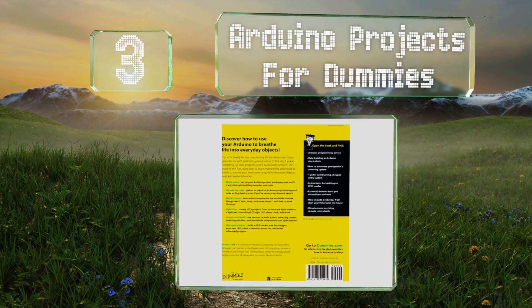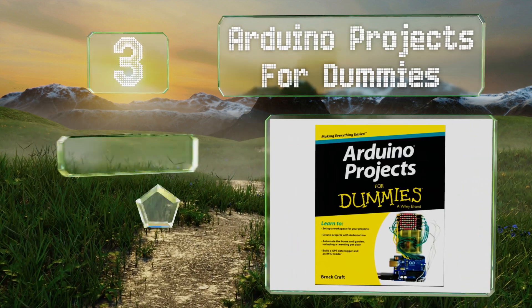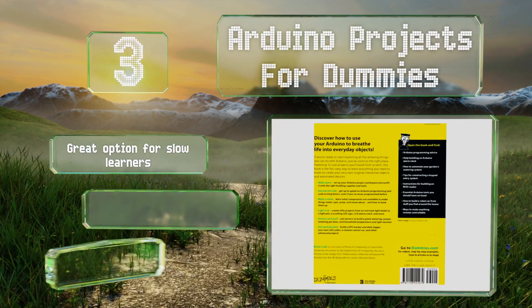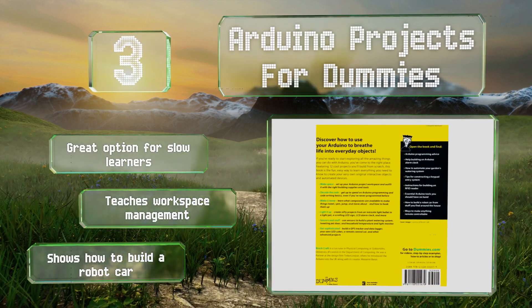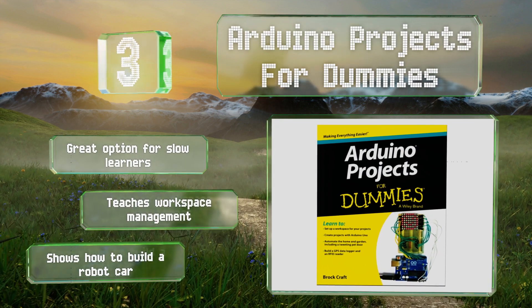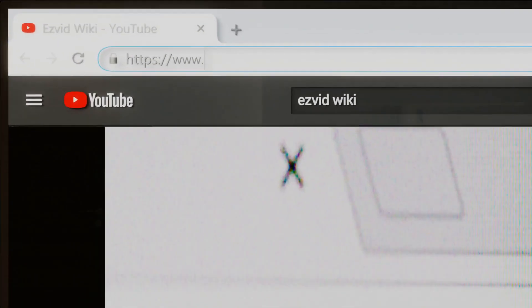Nearing the top of our list at number three, Arduino Projects for Dummies is the ideal guide for anyone who might be intimidated by the coding and engineering fields. It's designed to give you a firm foundation in the basics before you get your hands on any boards. It's a great option for slow learners and teachers — workspace management too — and it shows you how to build a robot car.